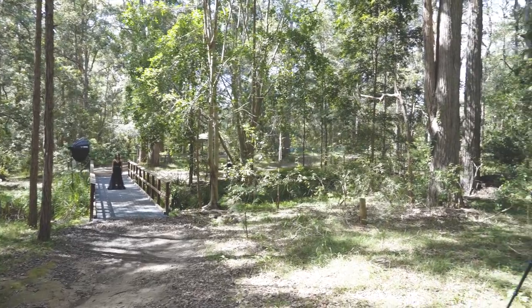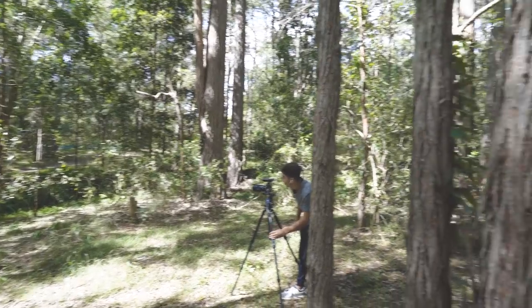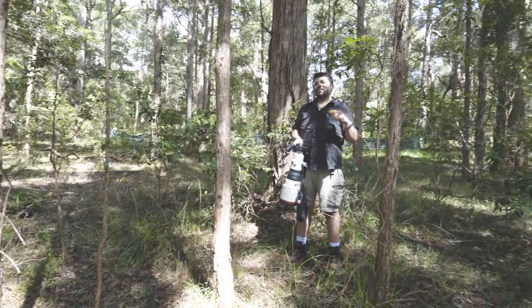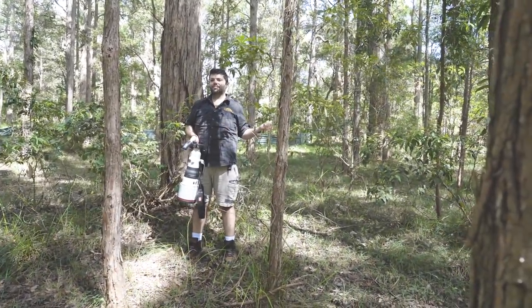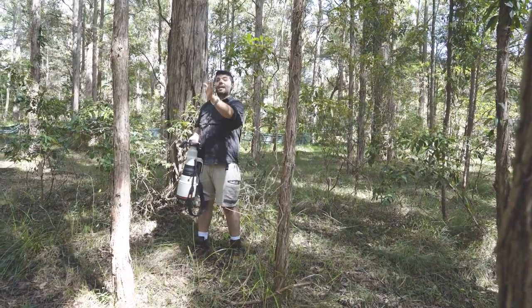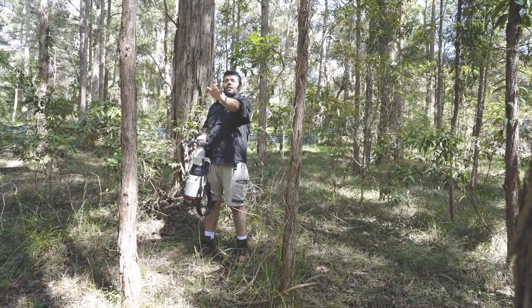My model Rebecca, can you hear me? Face the light. Face the light and do your thing. When you face the light, just hold your dress out. Actually, go a bit more to the center. Yeah, and do that same thing again.